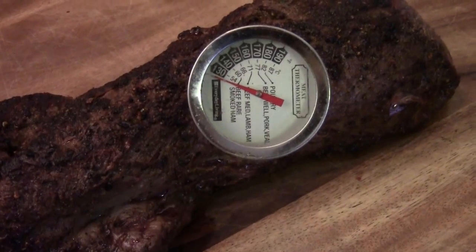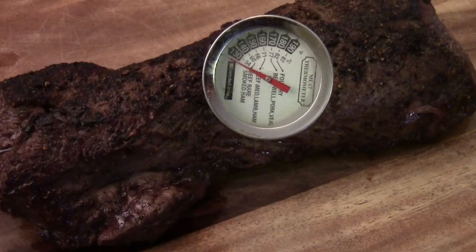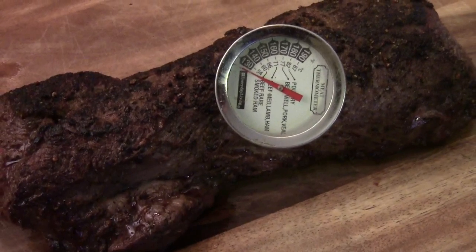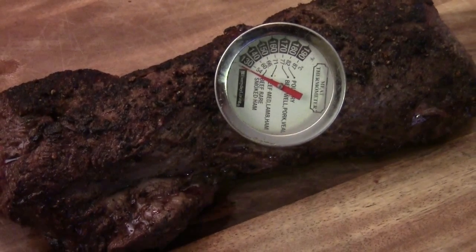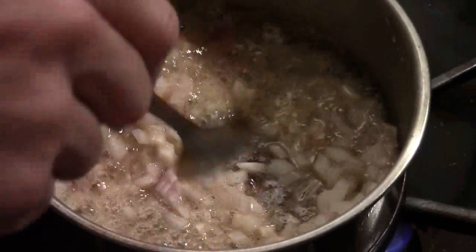The temperature inside the tenderloin just came out of the oven — it's 125 degrees. This is good. I'm going to let it rest for 10 minutes, and in the meantime I'm going to show you how to make the sauce.